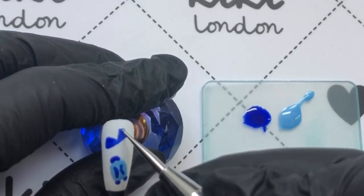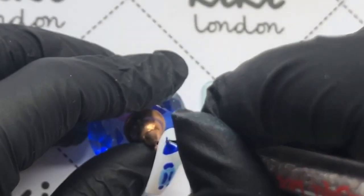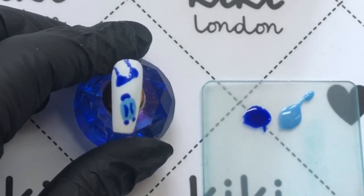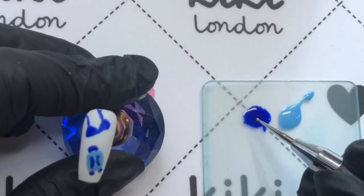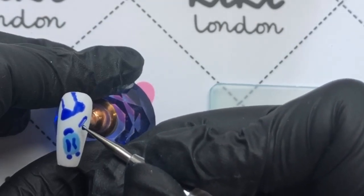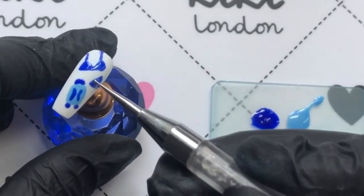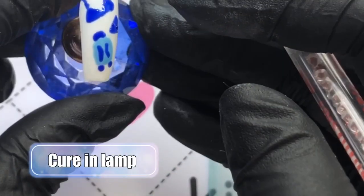And you can wear it with confidence too, because if you've prepped your nails properly you're going to have two weeks plus chip-free wear. That's one of the bonuses of why I use gels so much — after doing all my nails I don't want to take it off and redo it in a few days. And especially if you're going on vacation, you're going to want it to last for the duration.